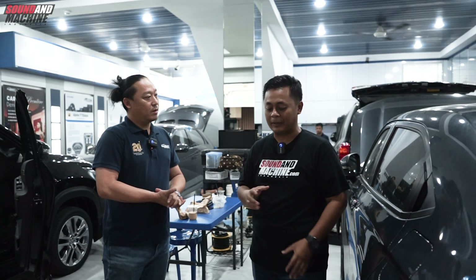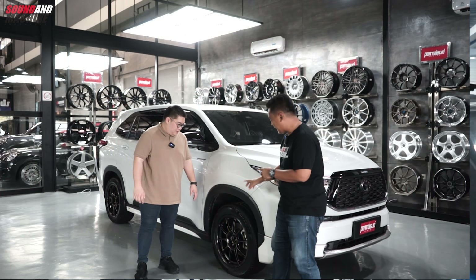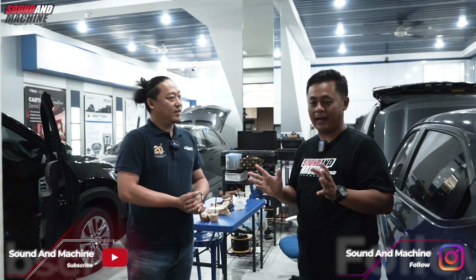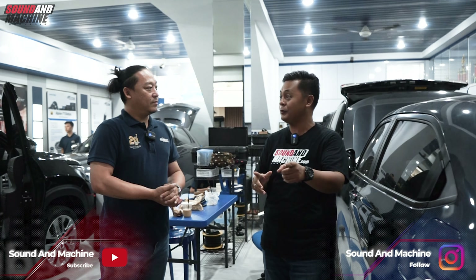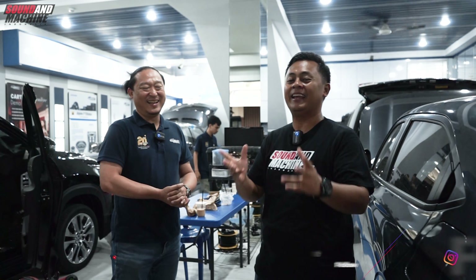Kalau sebelumnya kami sudah pernah bahas upgrade pelek Innova Zenix di Permai Suriban, sekarang kita juga pengen kulik audionya, minta rekomendasi. Kebetulan Ko Edy sudah ada nih, dan sudah di-upgrade juga ya? Udah selesai. Mantap, perfect timing kita datangin. Oke Ko Edy, boleh nggak kita ke Innova-nya?